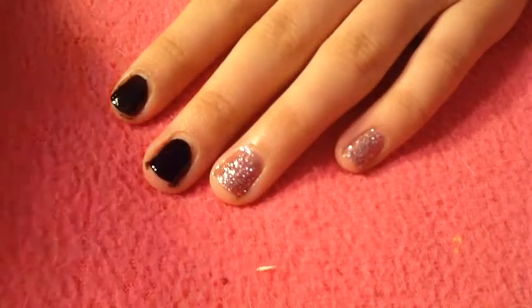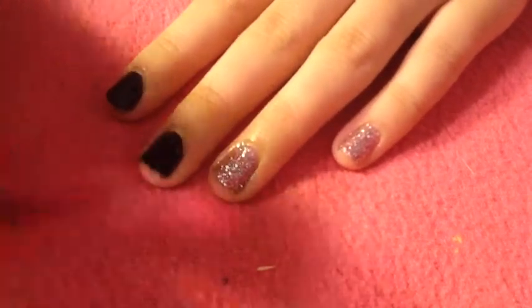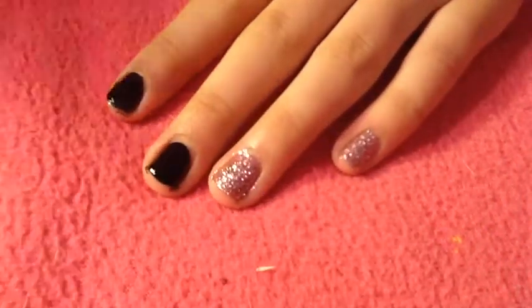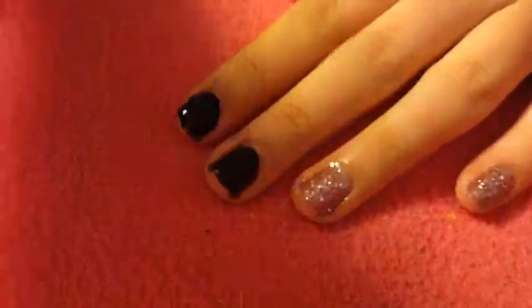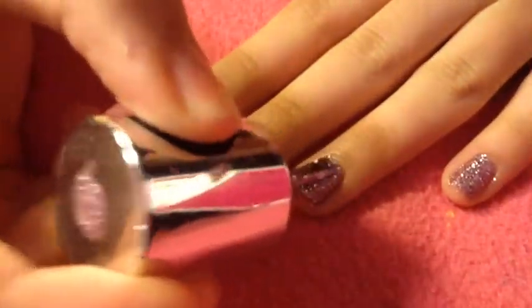As you can see, I have kind of big nails, so if you want to you can do the black on your big finger too and the rest glitter, but I just decided to do it on two nails black.